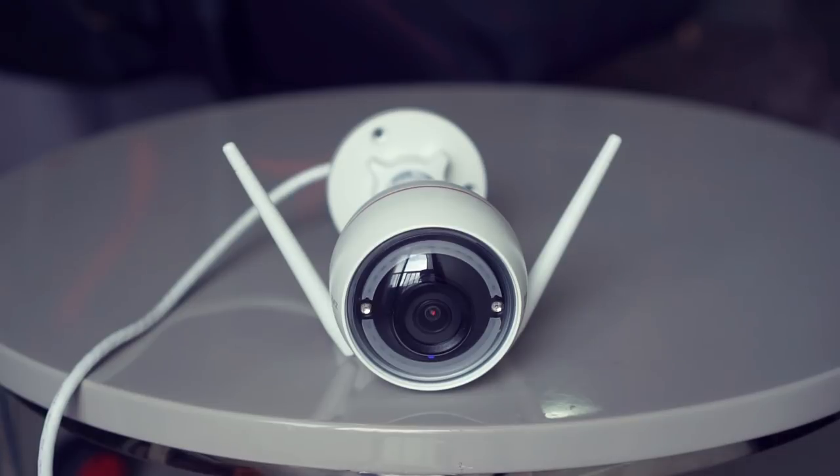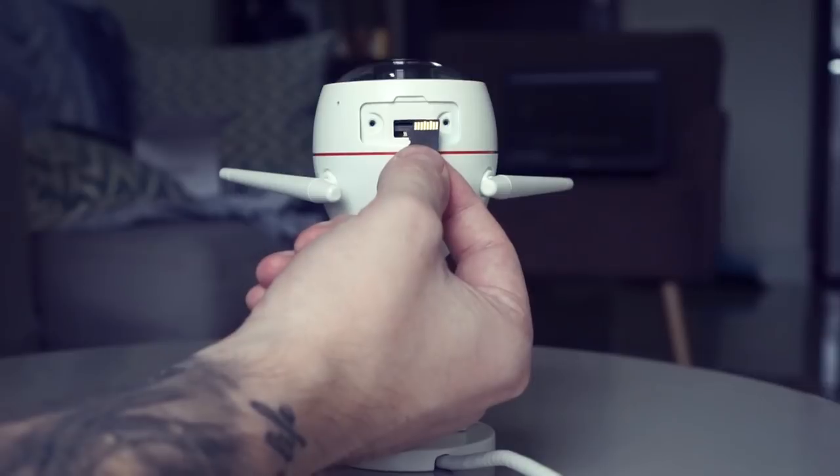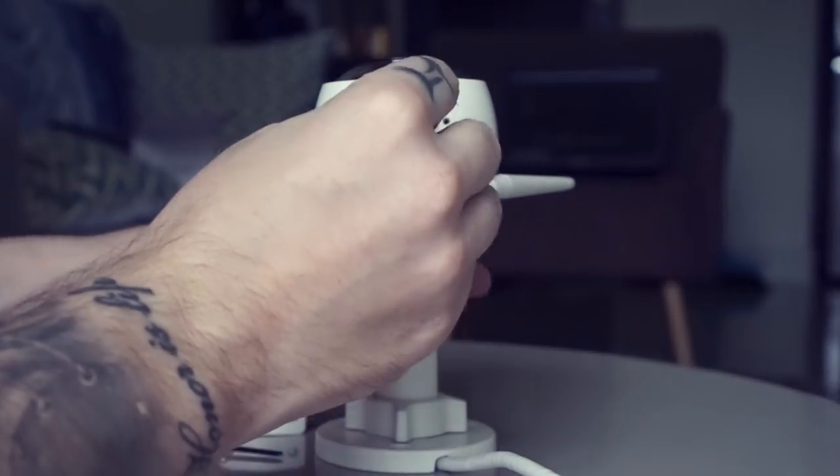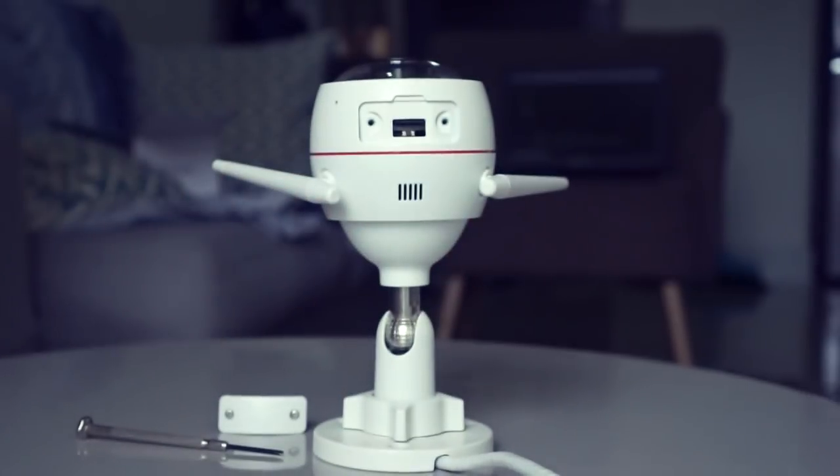Since this is a so-called smart camera, you need to use the EasyVis app, which you can download to any smart device or to your PC. It also has two-way audio, so if you want to talk to your pet or to the delivery guy when you are away from home, you can do that as well.